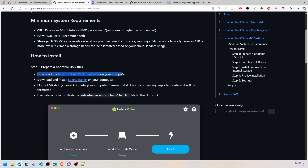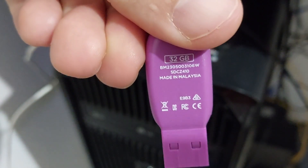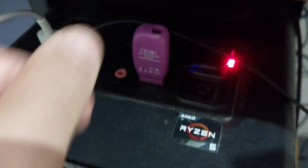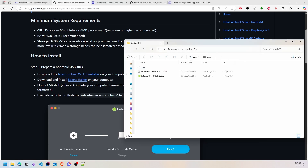First of all, we need to prepare a bootable USB stick. We have to download the Umbrel OS and Balena Etcher to burn the stick. Your USB needs at minimum 4 gigabytes of storage. In this case I will use a 32 gigabyte USB stick to install the OS. I have already downloaded the two files.